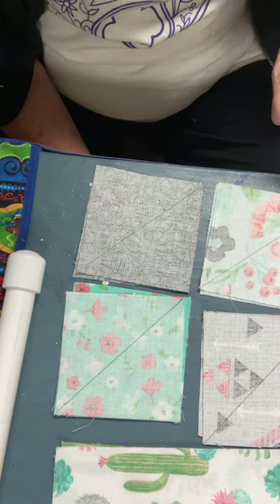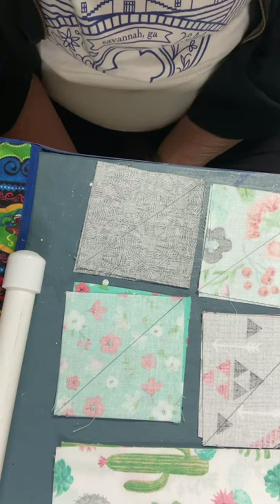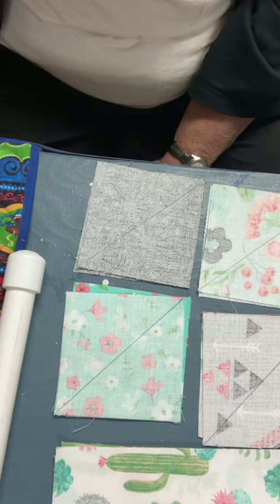You can see my pencil line goes from corner to corner on each square. So go get your cutting done and come back when you have finished, and I will show you the next step.